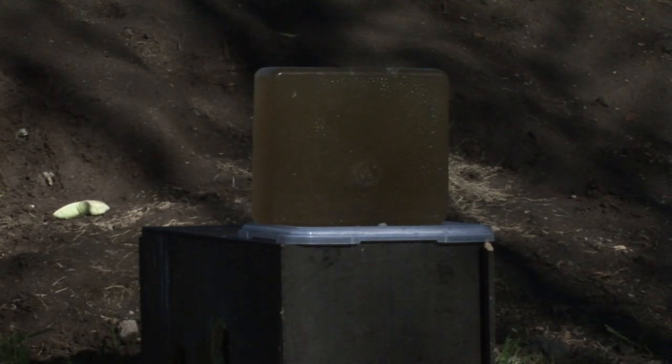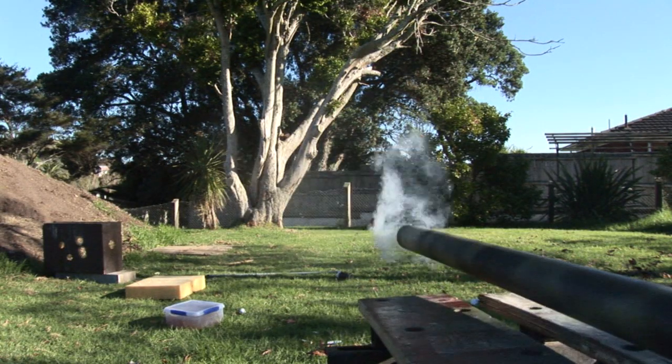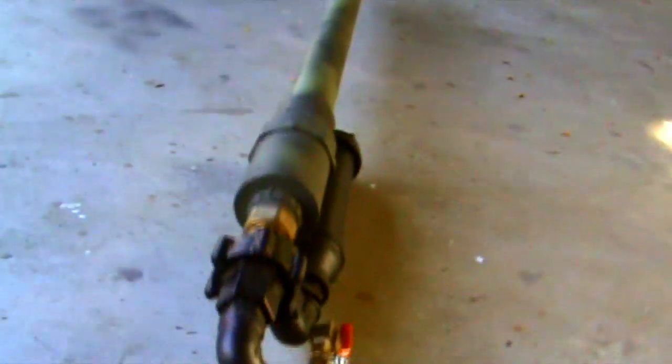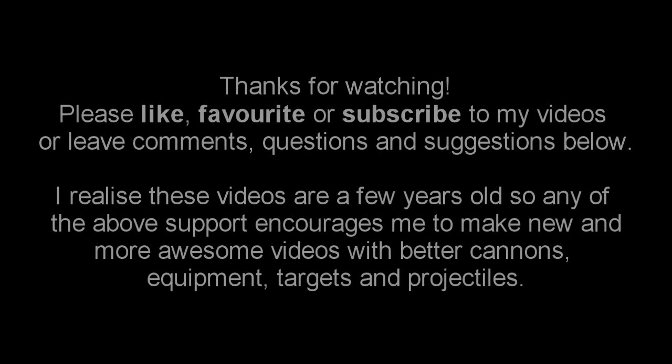Oh my god, I'm going straight through. There was fire in the hole. It died. Oh my god. Good night. Oh my god, what? Oh my god.